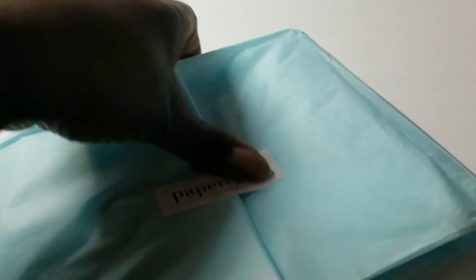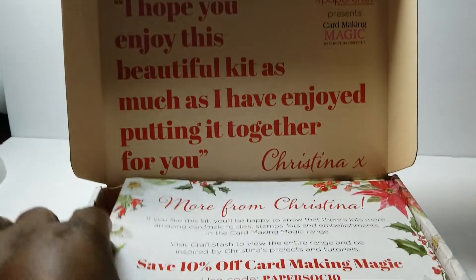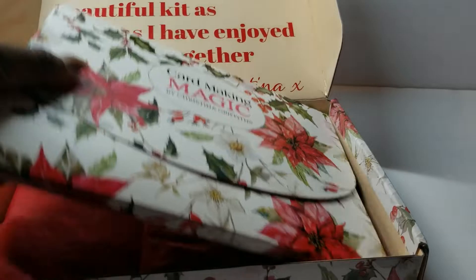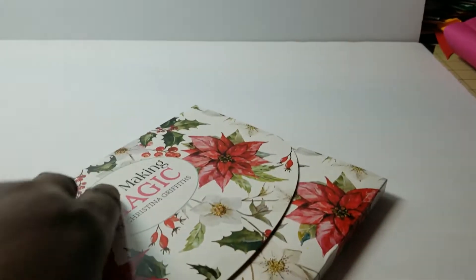I'll quickly share the first box, which was by one of my favorites — she is my favorite UK designer: Christina Griffith, who is Card Making Magic. She was the first box. You get the folder, you get the box with the sayings, and you always get the fabulous die sets.